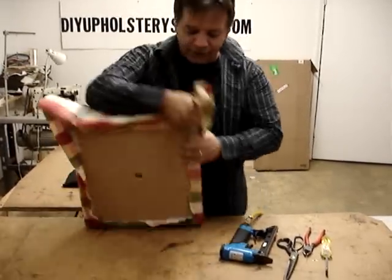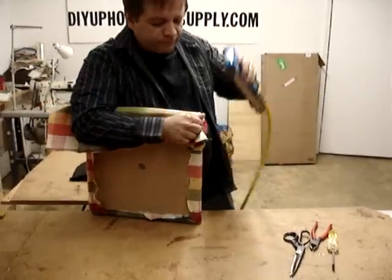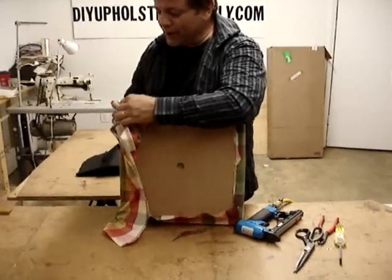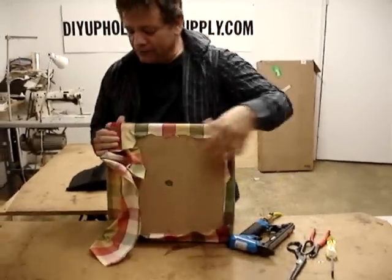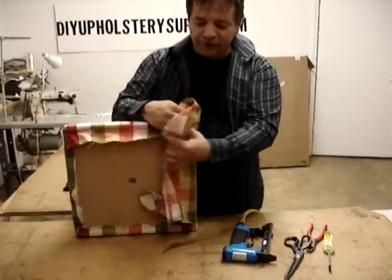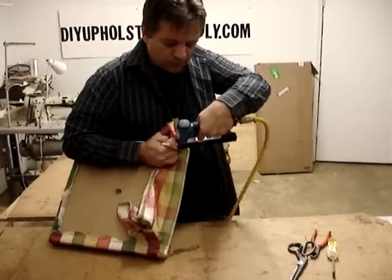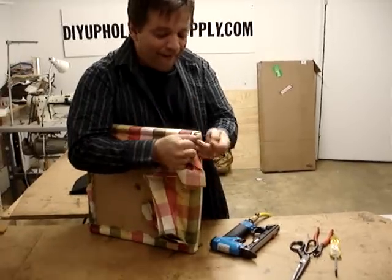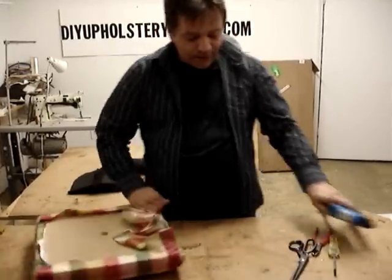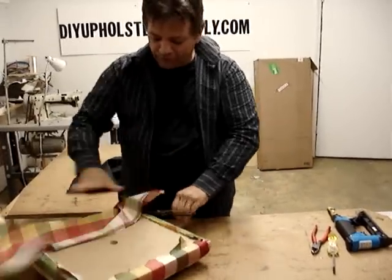I'm just going to quickly finish the rest off here. We've got about three minutes left so I've got to hurry up, but that's how you saw how I did the pleat. I'm just going to finish it off so I can finish the slip seat off. When you've got all your pleats on and everything's done, cut off all your salvage — your leftover fabric.